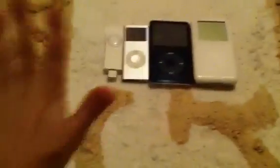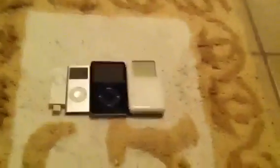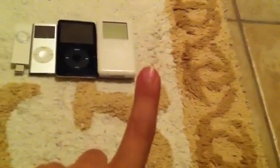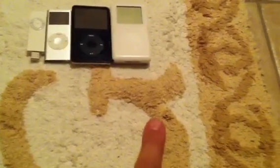Hey guys, this is my iPod collection. I have it in smallest storage size ascending to largest and I'm going to do a little review of each of them. I'm not going to include my mom's iPhone because I'm filming with it — my camera has some problems — and also because it's not really an iPod. So here we go.